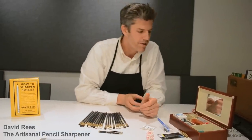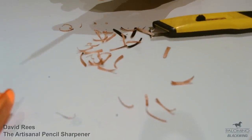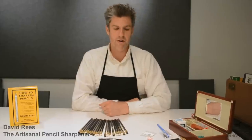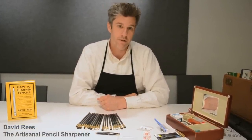What are the tweezers for? The tweezers are for picking up pencil shavings and you bag them in a clear plastic bag. The pencil shavings are part of the pencil, which means they are technically the client's property and they should be returned along with the sharpened pencil to the client.